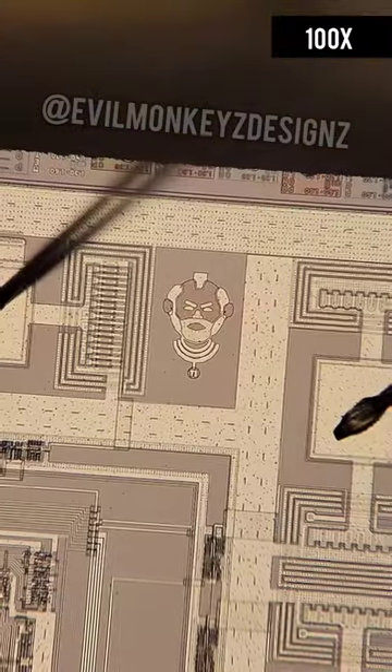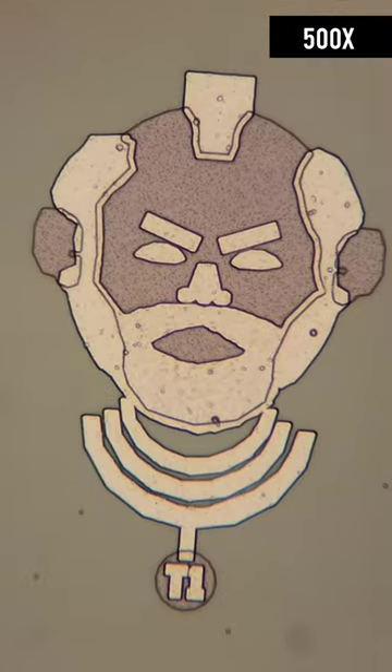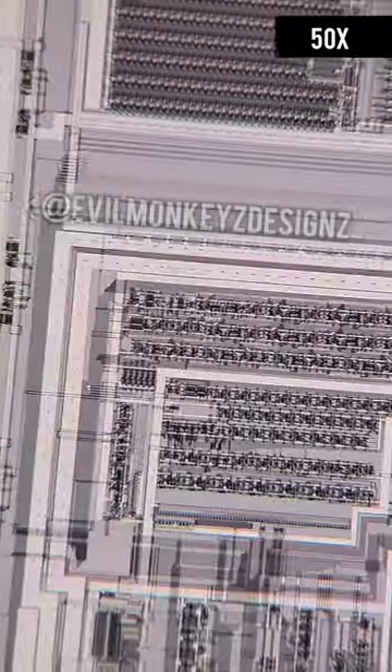Like most Dallas Semiconductor integrated circuits, this one has some nice silicon doodles on it. In addition to the Texas Star and designer's initials, this chip also has a drawing of Mr. T1.